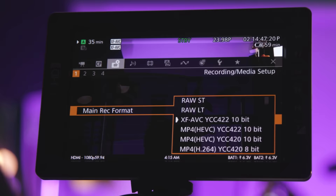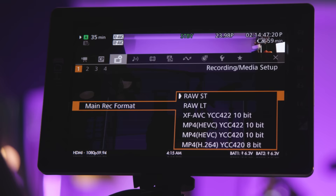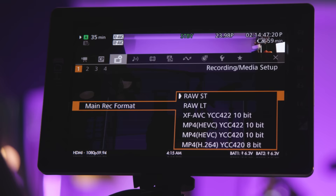We're shooting in log to get the full range, and in RAW too, since the C70 does RAW internally right to the SD card. Your options are RAW ST, RAW LT, XF AVC, and some flavors of MP4. RAW and XF AVC are data hungry, so it's nice to have that MP4 option for quick small things.